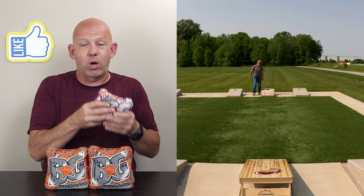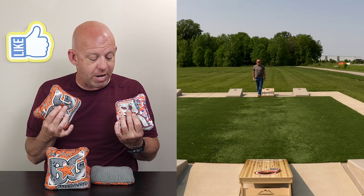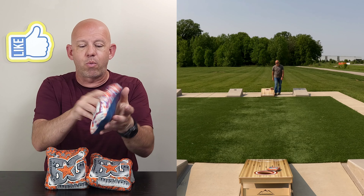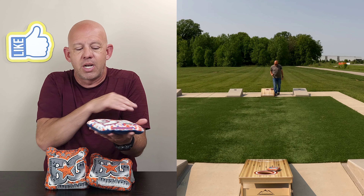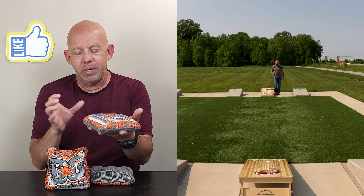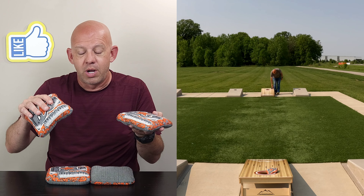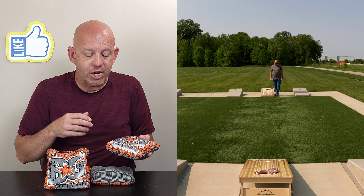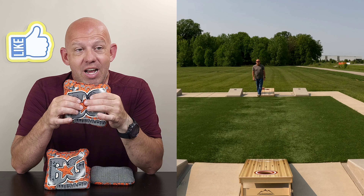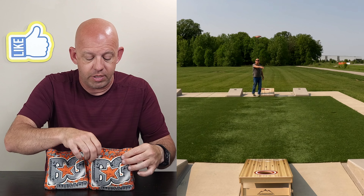Honestly, the 21-22 bag was one of my favorite BG bags and I was worried about the template change — but I think they've made the Wizard better. I actually like the larger template because it's just as full, and I think the larger size makes it a better blocker. The smaller bag really wasn't that great as a blocker because it was easy to go around. This extra bit of size gives you a slightly wider target to collect, giving you almost a quarter inch or more to work with compared to the older bag. First impression: this new Wizard is just a better bag.